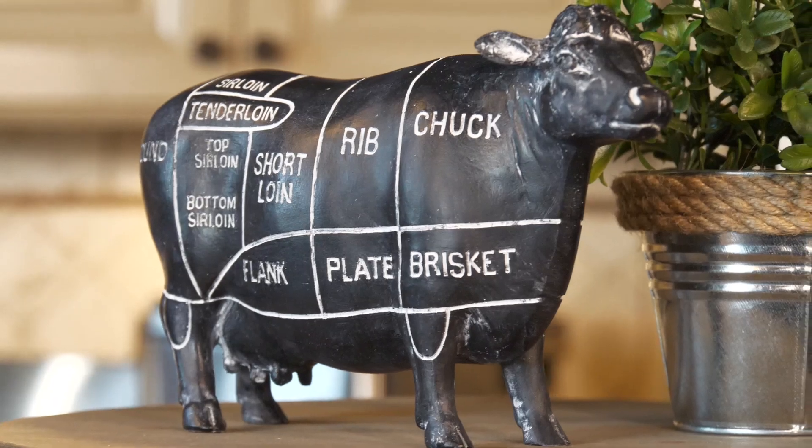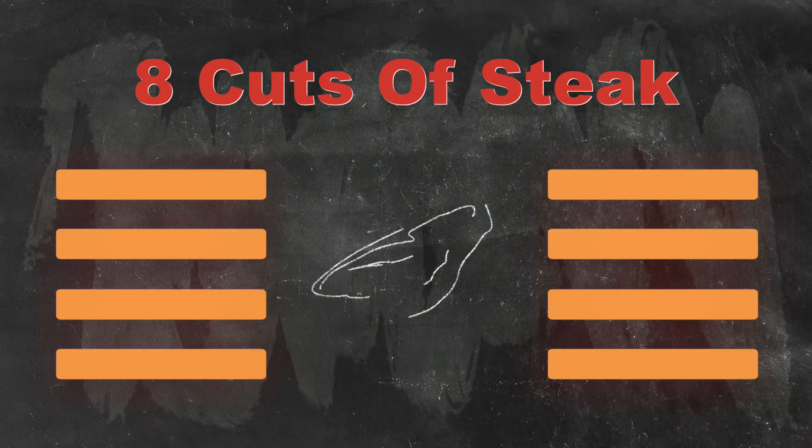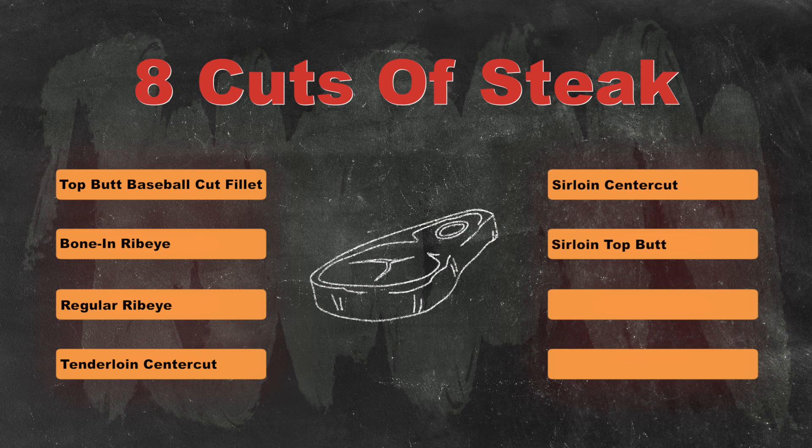This is outstanding. Those two steaks were fantastic. The thing I want to tell you about these steaks is that they are part of the Bo Jackson's 34 Beef Line. All of these products are being produced by my manufacturing partner, Grand Western out of Fort Lauderdale, Florida. They are producing for my line a top butt baseball cut filet, bone-in ribeye, a regular ribeye, tenderloin center cut, a sirloin center cut, sirloin top butt, a skirt steak, and the big daddy of them all — a tomahawk steak.